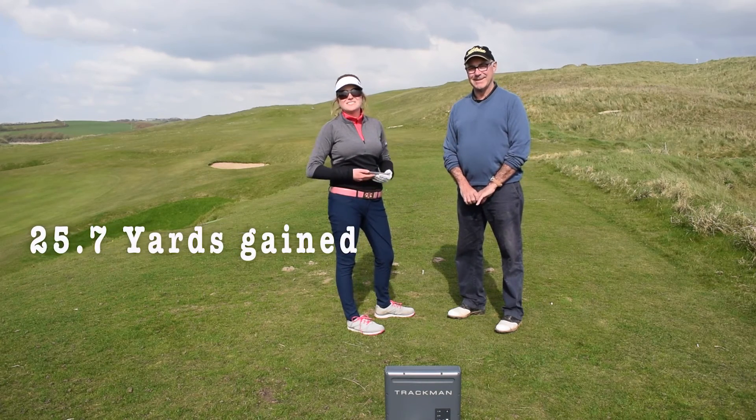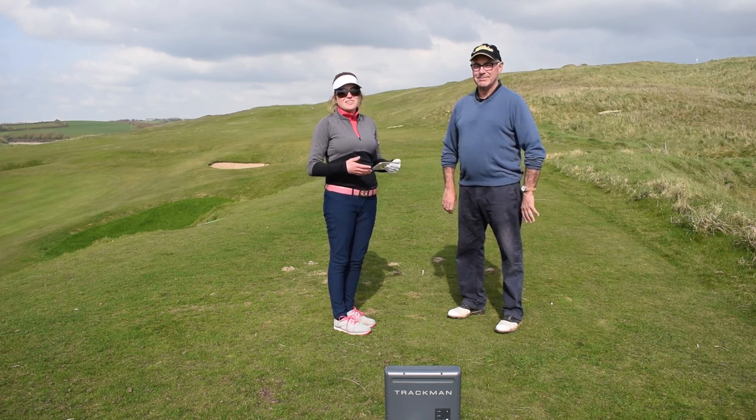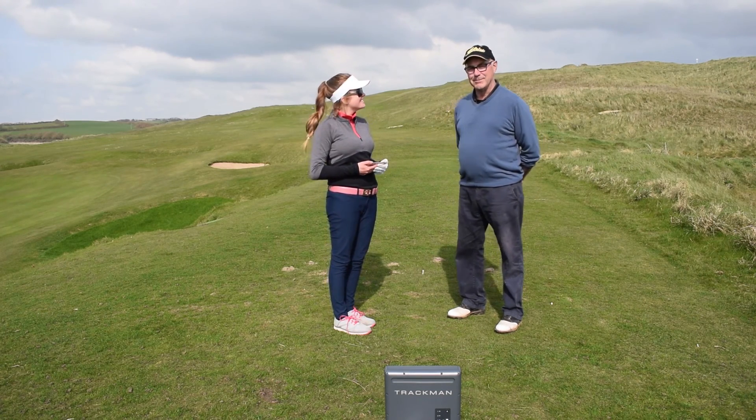So when you're out on the golf course, give the setup a go and see if you can find that extra carry and extra run on your drives. Thank you for watching. Bye.